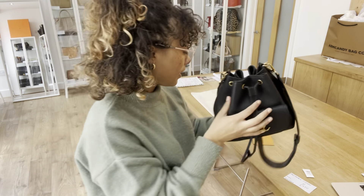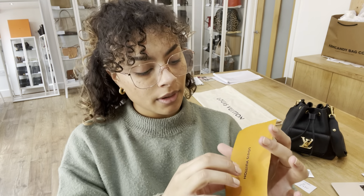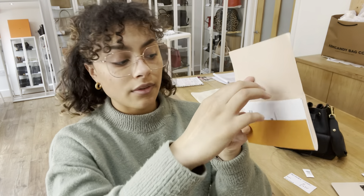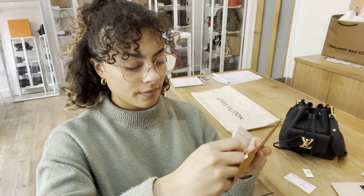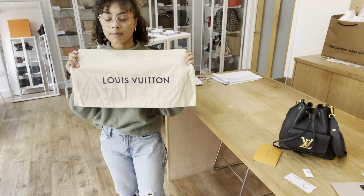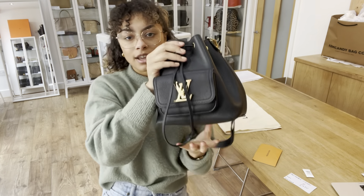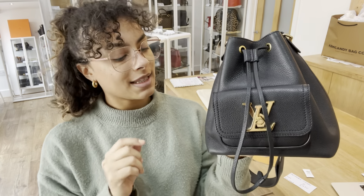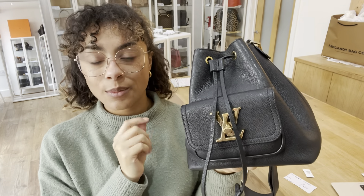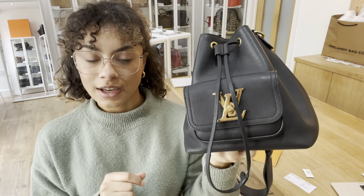It comes with a Louis Vuitton envelope and inside there we've got the original Louis Vuitton receipt too. And then we have the Louis Vuitton dust bag as well. If you're used to seeing a date code in your Louis Vuitton, this one was purchased in 2021, so it won't have a date code in it because they stopped doing date codes in their bags in 2020.